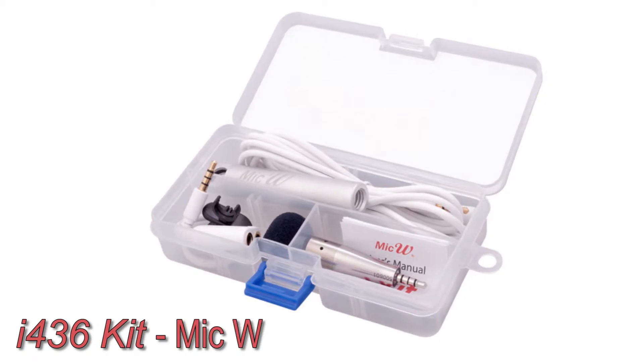Hey everyone, Bill from The Sound Professionals here to talk to you about the Microphone Measurement Kit from MIC-W. The main use for this kit is to test frequencies while setting up a sound system.